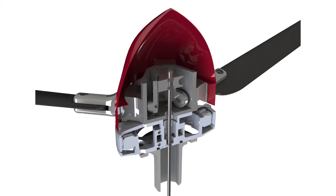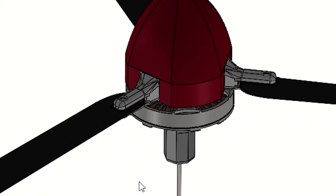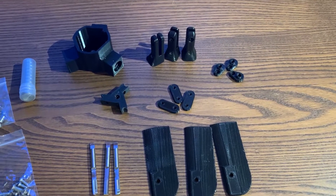We're going to build this collective pitch hub assembly. It's specifically designed for the T-Motor U8 motor. I've got all the parts printed out here, so let's get this assembly started.